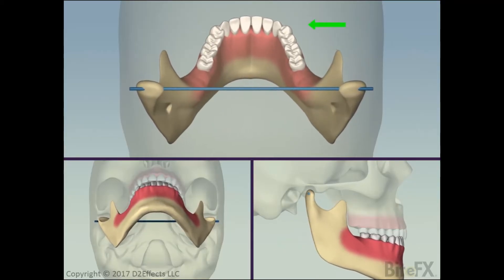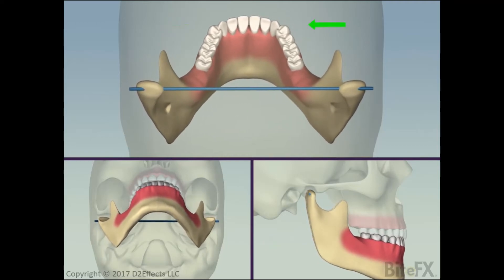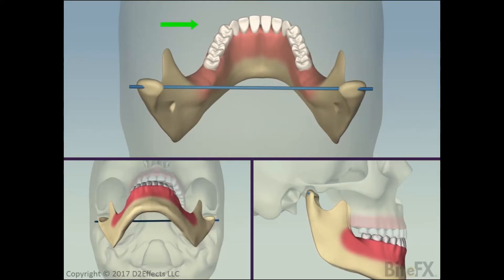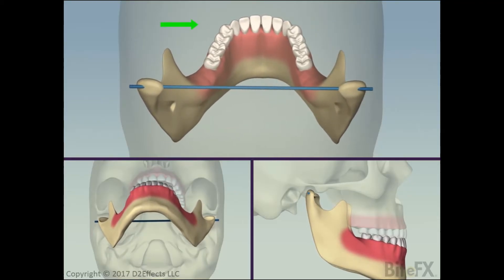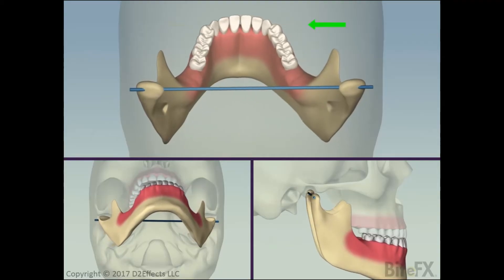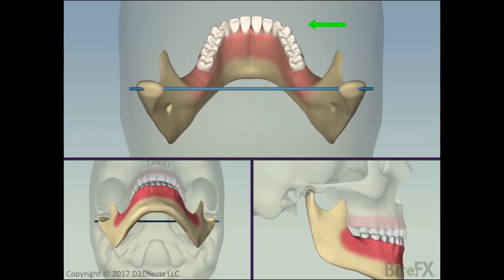Moving the jaw to one side or the other involves pulling one condyle forward. To move the front of the jaw to the left, the right condyle is moved forward. To move the front of the jaw to the right, the left condyle is moved forward. Notice that because of the eminence — the front part of the fossa — the condyle that is being pulled forward also drops down.